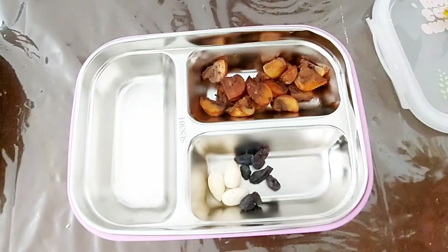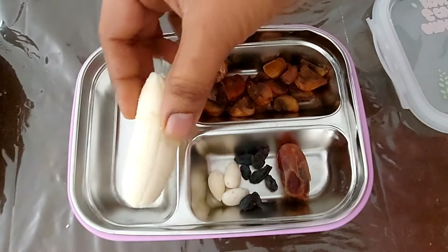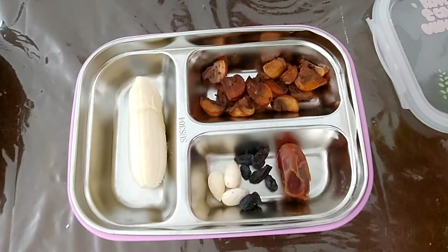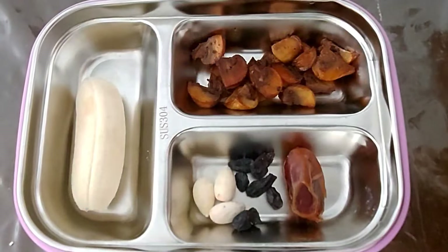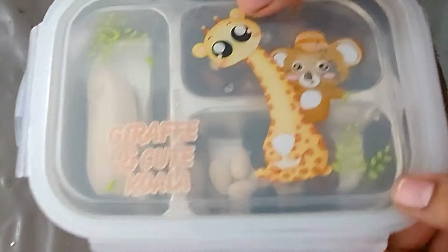For the morning breakfast, light snacks will be useful. Please like, share and subscribe to Archana's channel. Thank you.